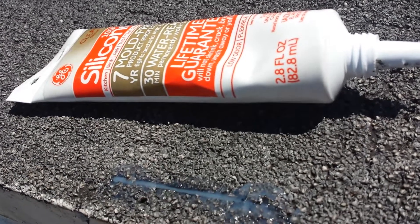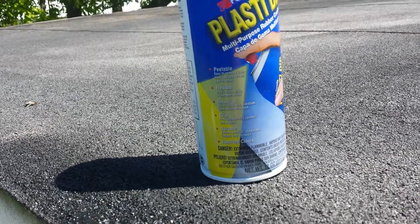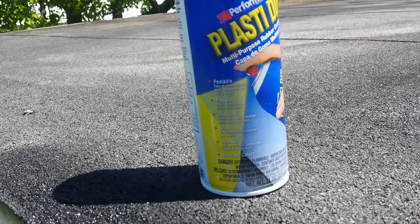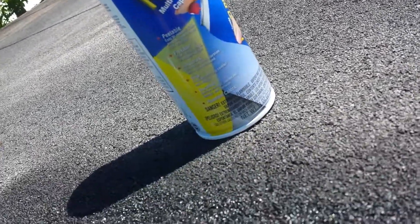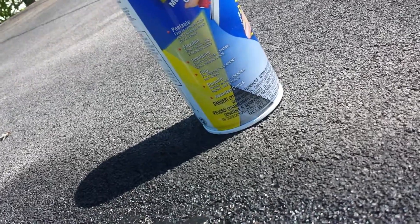But wait, there's more. Good old plasti dip. Plasti dip will fix anything from a car to a leaky roof.